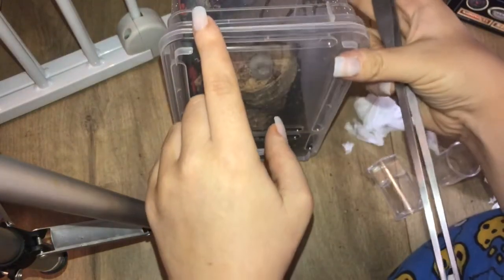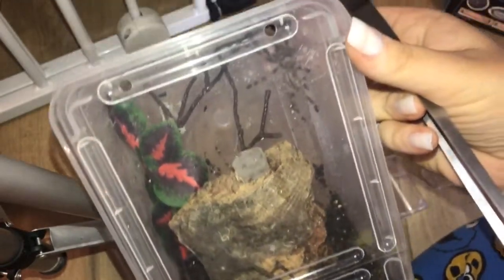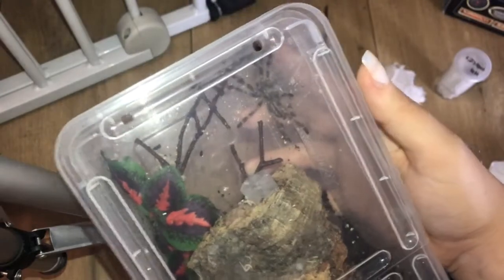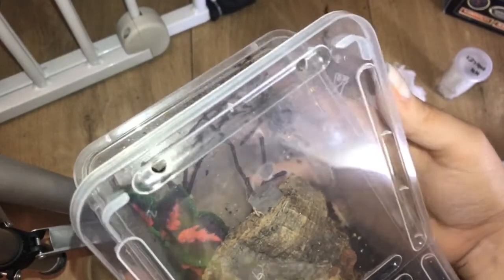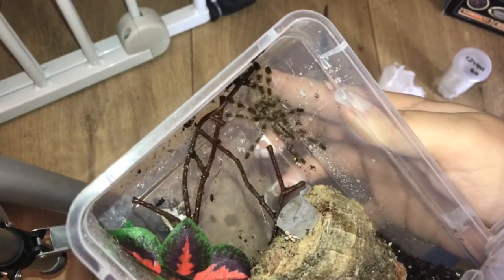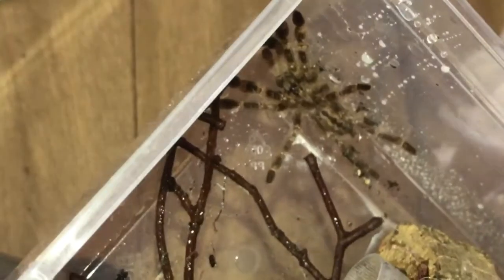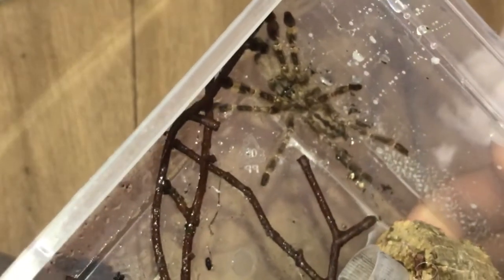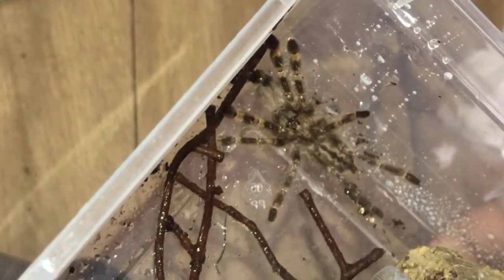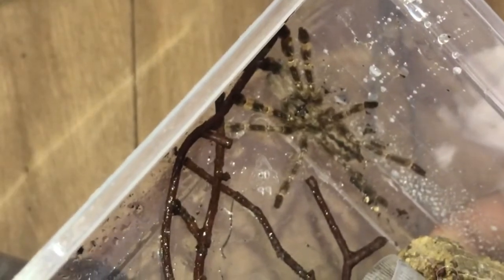Let me see if I can get a nice little shot of it. That's my Poecilotheria smithi — however you want to pronounce it. Very happy.